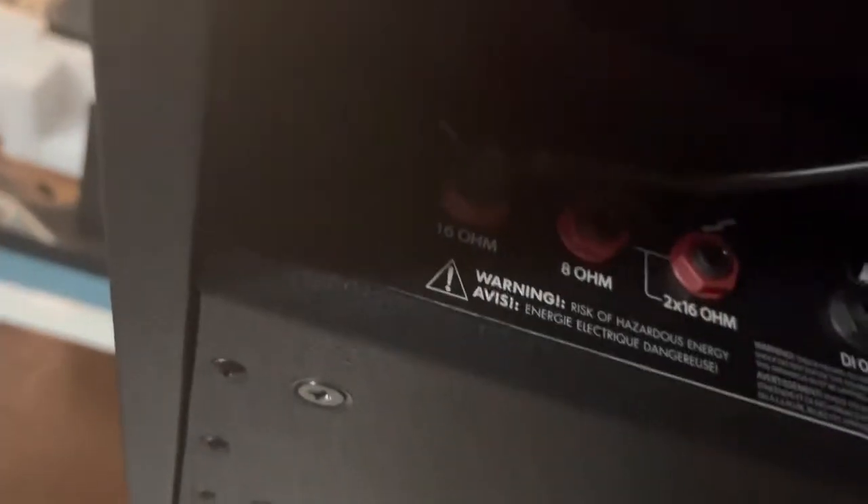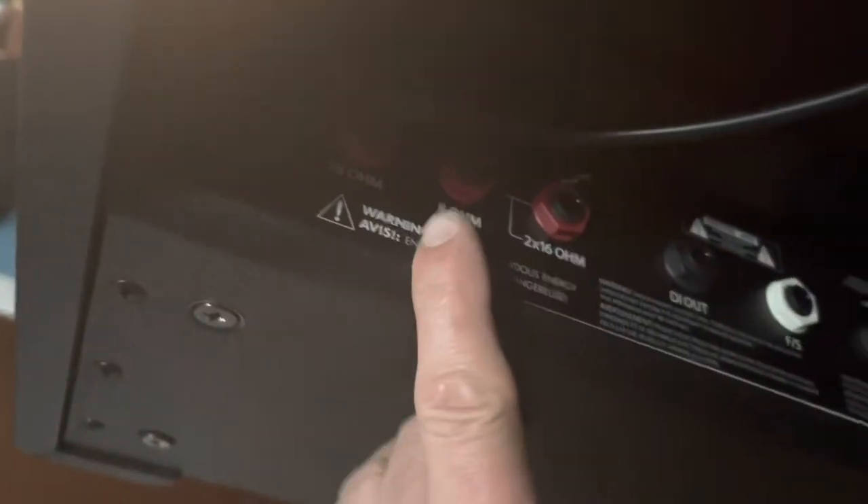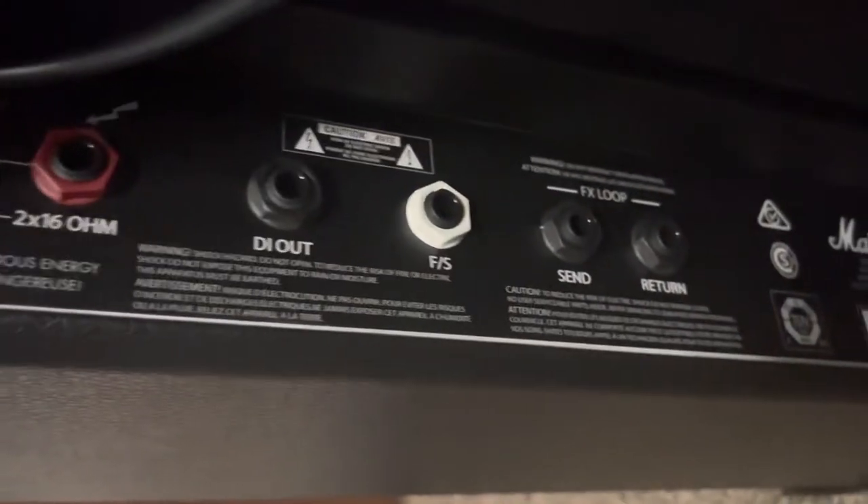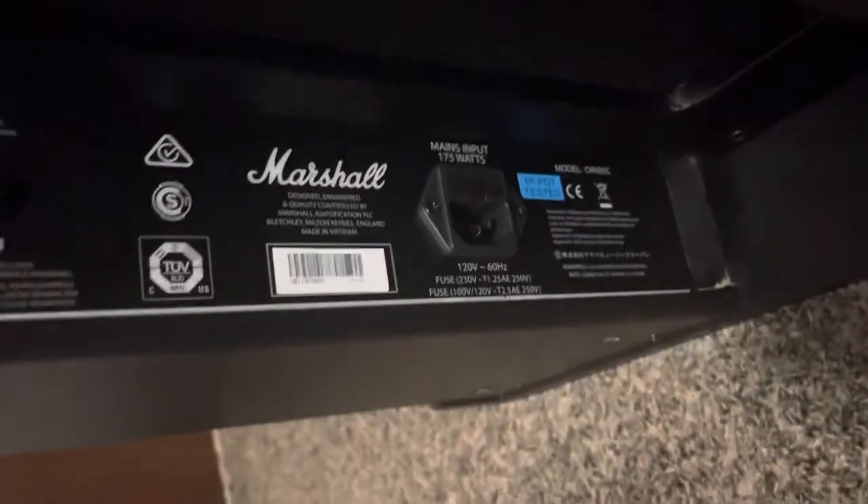So I turned it to where we can see what's going on here. Here's the internal speaker plugged into the 16 ohm jack. You have the option of 8 ohm, or you can run two 16 ohm cabinets. Got a direct out which is quarter inch, the foot switch, and the effects loop. And there's where your power cord plugs in. Pretty basic amp and pretty basic sound on its own, but I can't wait to hook up all my pedals to it.